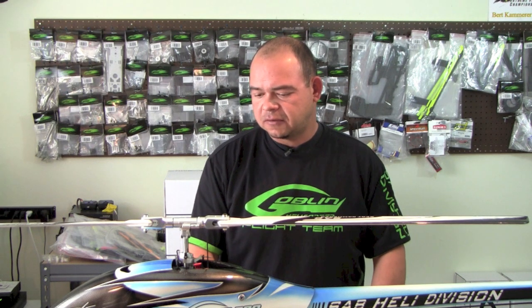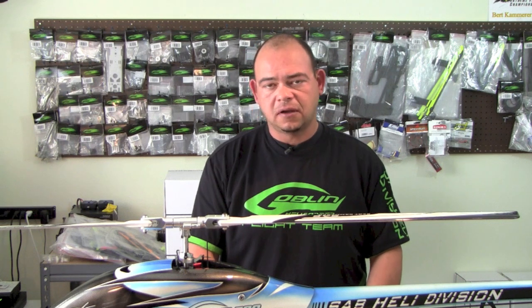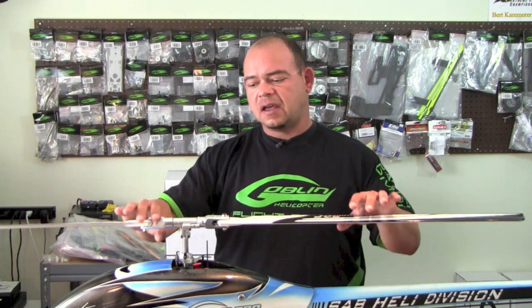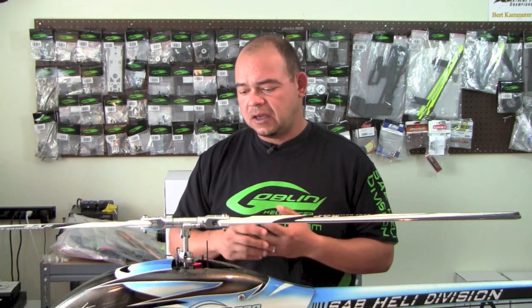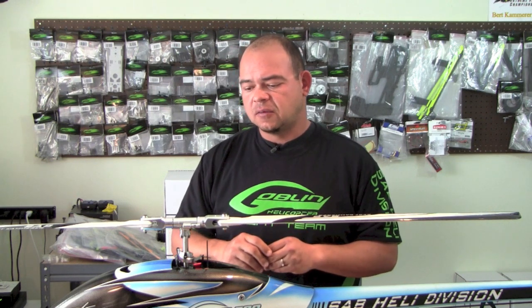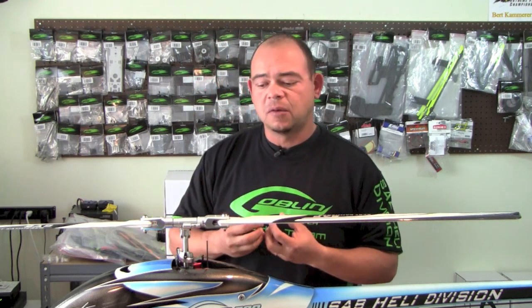Let's start talking about the main linkage of the Goblin Helicopter. As you know, the Goblin has a DFC head — Direct Flight Control — which eliminates the need for a swash driver and swash follower. The DFC head works very well, but it has to be set up correctly. It has to be Loctited, 100% the way it's supposed to be, and the dampening needs to be tight. I'm going to talk about all the critical things to keep in mind with the main linkage and head.